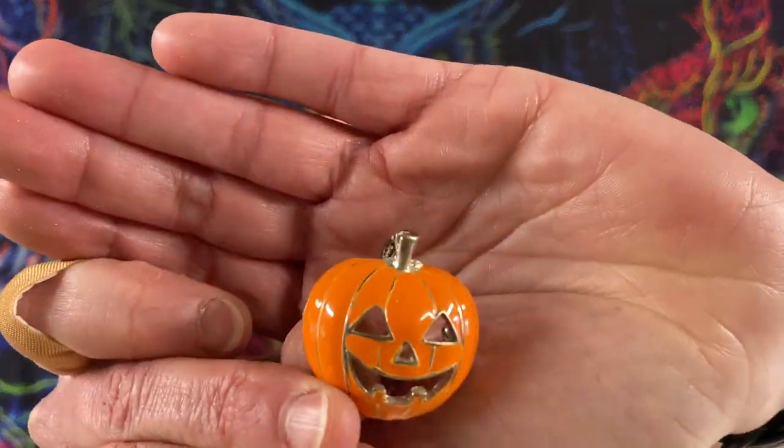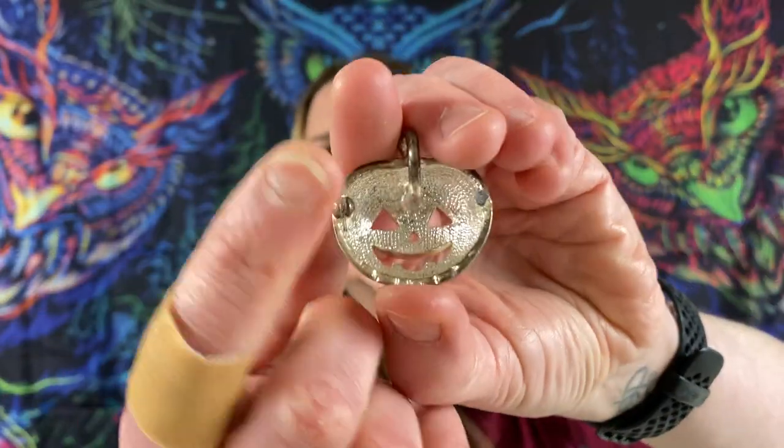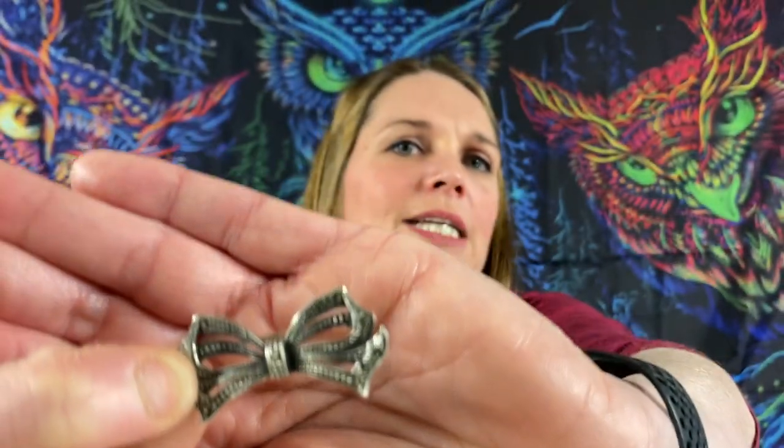We got a cute little pumpkin here — enamel. He is missing his little pin in the back, he's broken. On to the next — I forget what this was — scrimshaw. Oh gosh, they write them so small. I guess they have to.